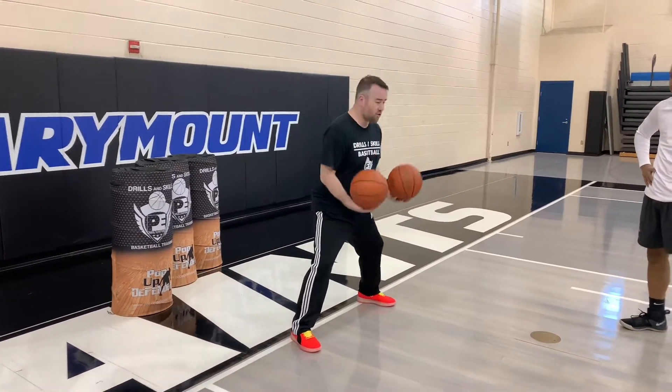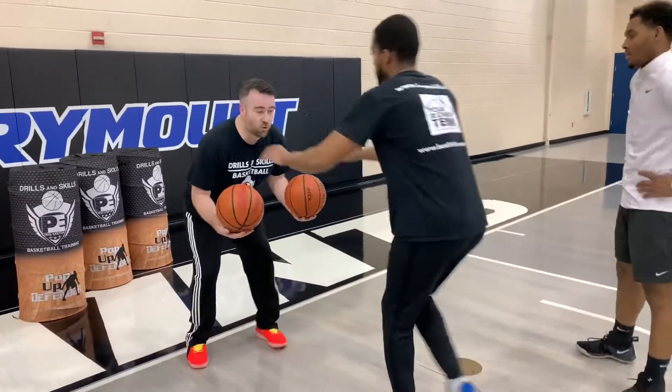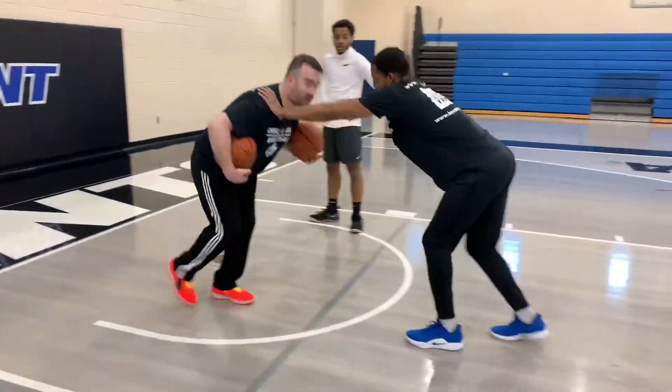Then I'm going to go 20 dribbles together. Then Rick comes, puts his hands on my shoulder, resists me, and I drive him all the way to the far line.